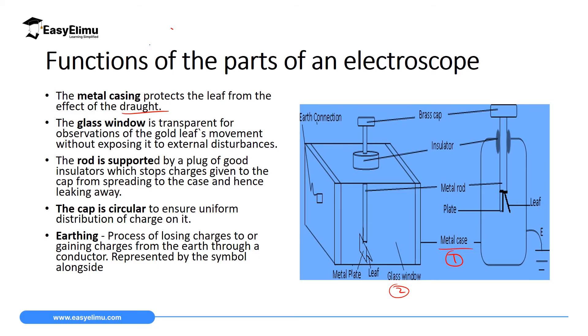Another important part of the gold leaf electroscope is the brass cup. The brass cup is a good conductor and is the one which receives the charges from the material we want to test. This brass cup is circular in shape to ensure a uniform distribution of charges on it. If it were not circular, charges would only be concentrated at one point, and we would not get the correct deflection of the leaf.